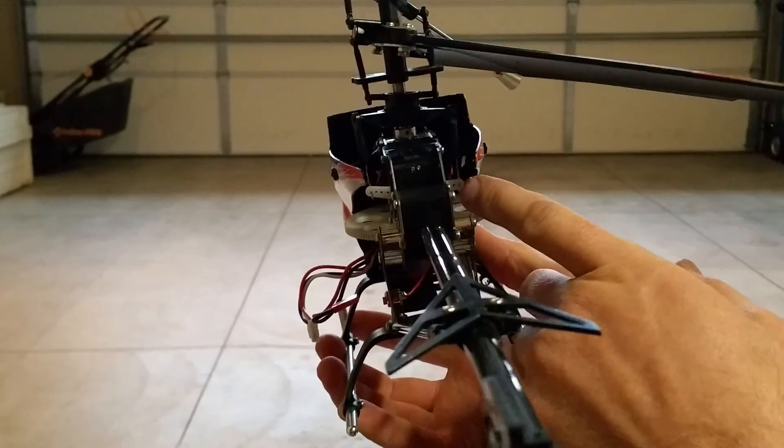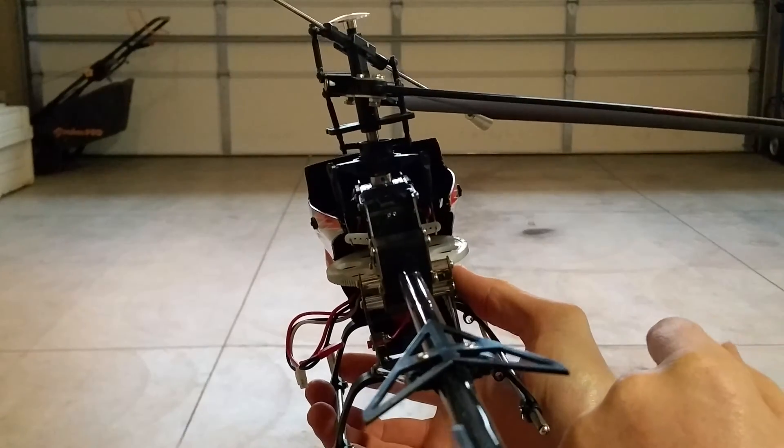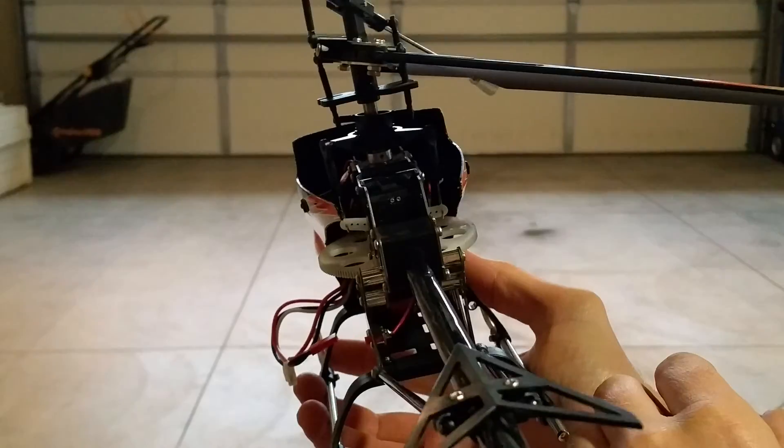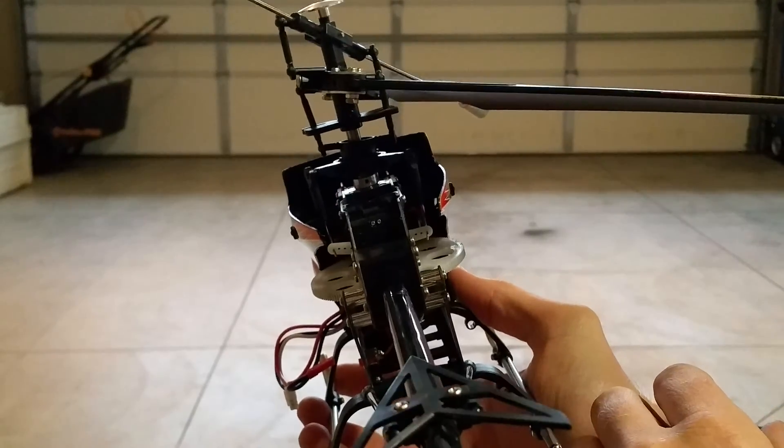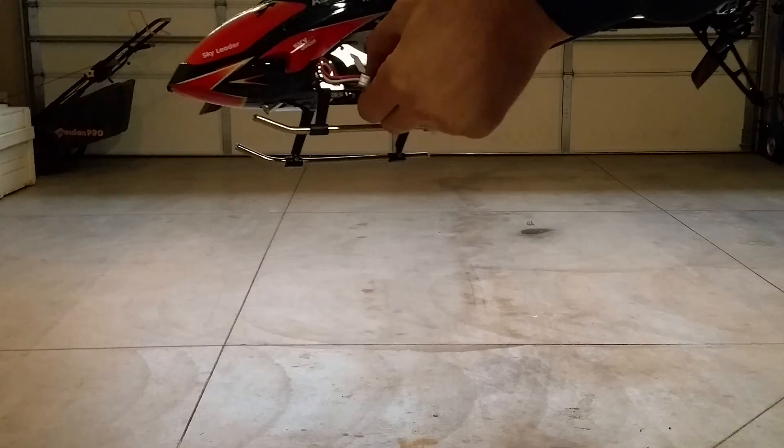I was telling you about the little servo arms and you can see them — there's one of them here, a little clear or white plastic deal, and there's one on the other side. You can probably see it better there, and you can see where I've got the pins at — I've moved them to the outer position.